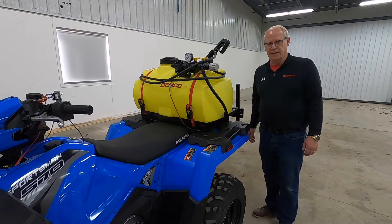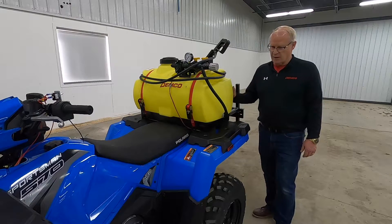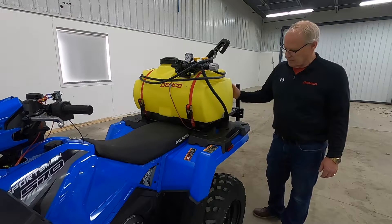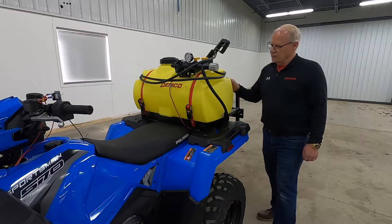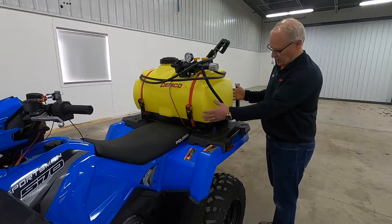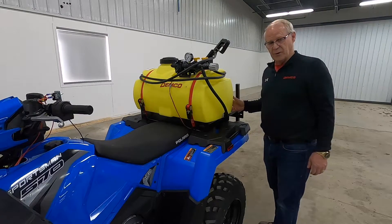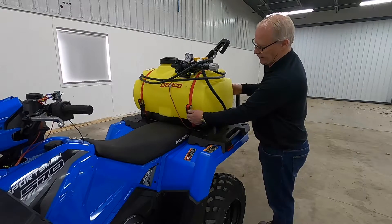Today we're going to mount a 25 gallon DEMCO sprayer on a Polaris 570. As you can see, we do have the unit already mounted up, but just to go through the steps of what it takes to mount one — you'll see we have the two ratcheting tie-down straps on there. The first thing you want to do is get your sprayer mounted up on the rack, get it positioned centered where you want it, and then tighten up your straps.